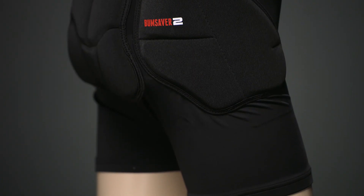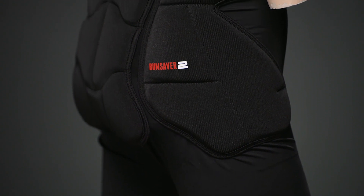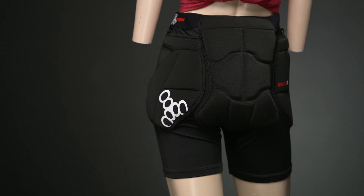They have two densities of foam on them. They have a harder density on the outside and then a softer foam on the inside so that when you're sitting on them, you feel super comfortable.